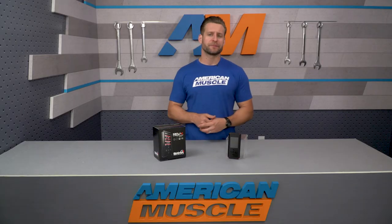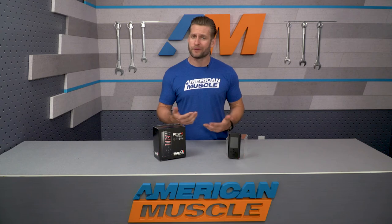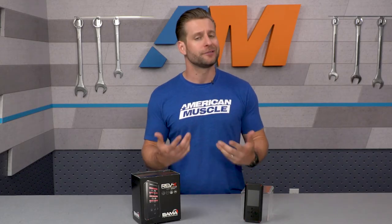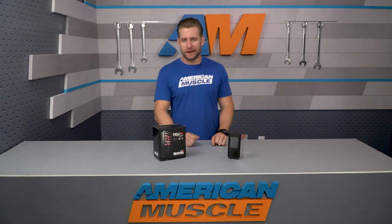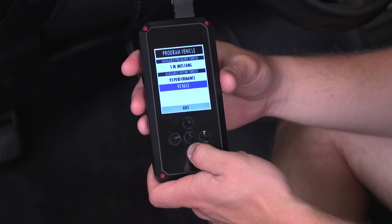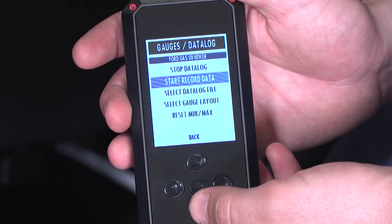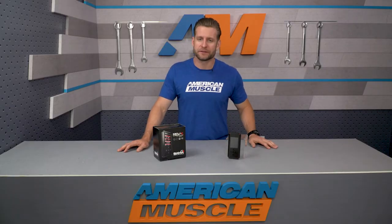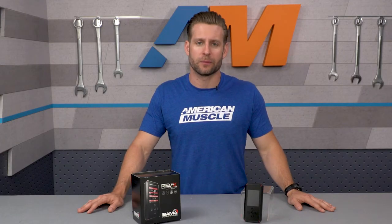Along with those power numbers, prospective buyers can also look forward to improved throttle response, smooth idle, and great drivability around town, just to name a few. This package includes two different custom tunes from the Bama performance team, along with unlimited data log revisions to get the best experience possible. Bama also offers more in-depth tunes for things like nitrous, E85, and forced induction, but because those tunes are more involved, they will cost a little bit more.